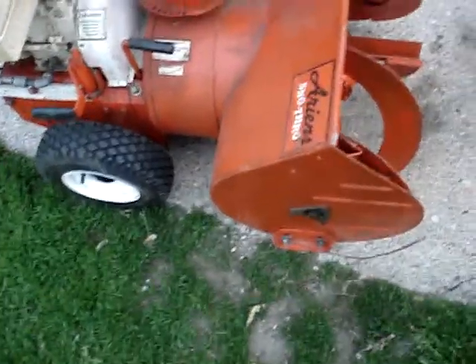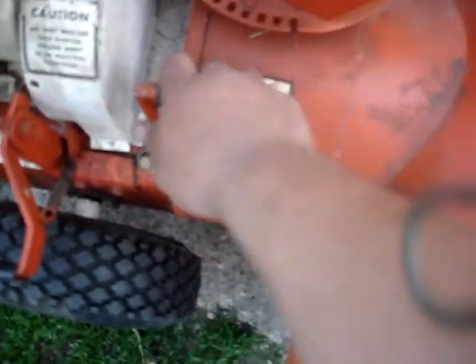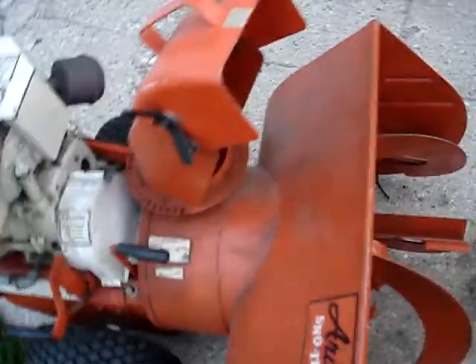It's the exact same blower I use to snowblow my snow every year — same body, same tensioner, same auger attachment release, same shifter, same handle, same throttle control, six horsepower. I couldn't pass this deal up for 25 bucks.